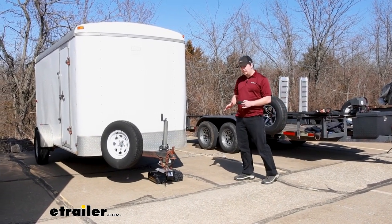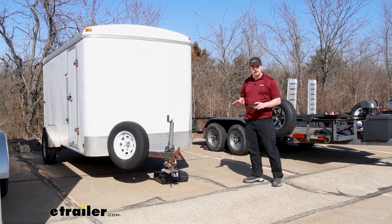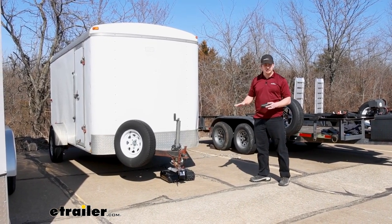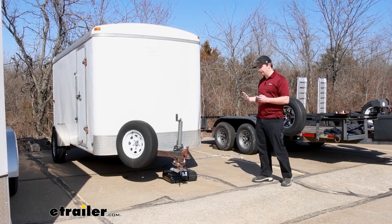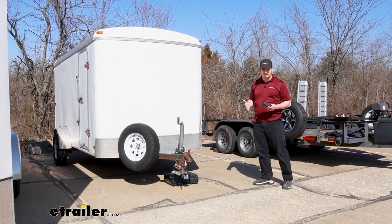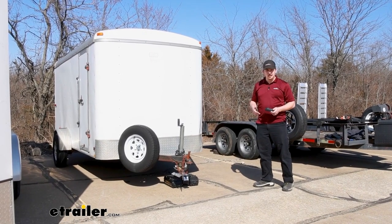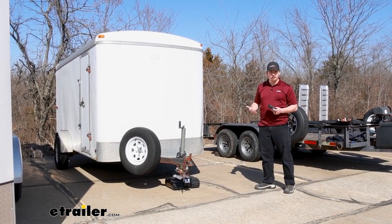It is fairly slow moving. Under load it's going to move around 23 feet per minute, but I'm not looking at this for the speed of it — I'm looking at it for the ease of maneuvering my trailer. So if it does take a little bit, overall I do think it's going to be faster than if you were to move it by hand or move it by truck.